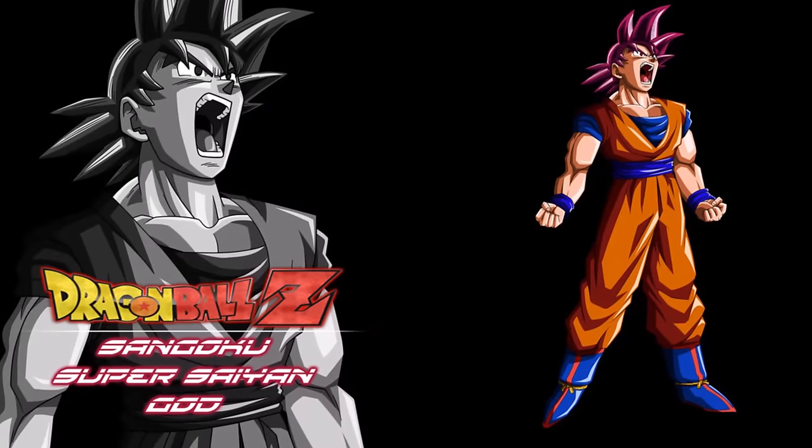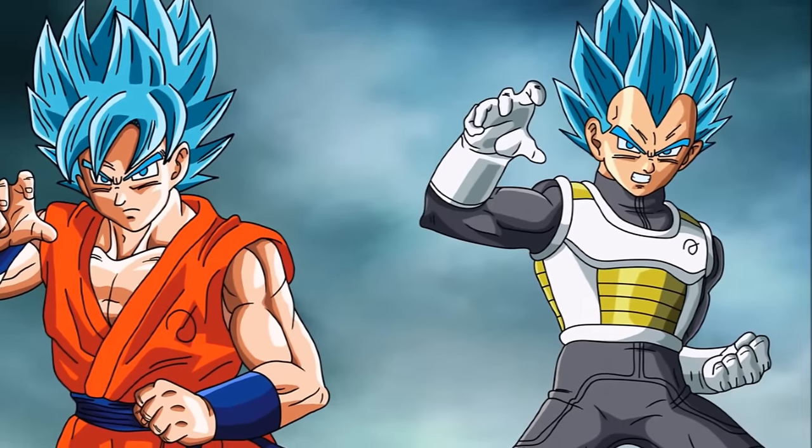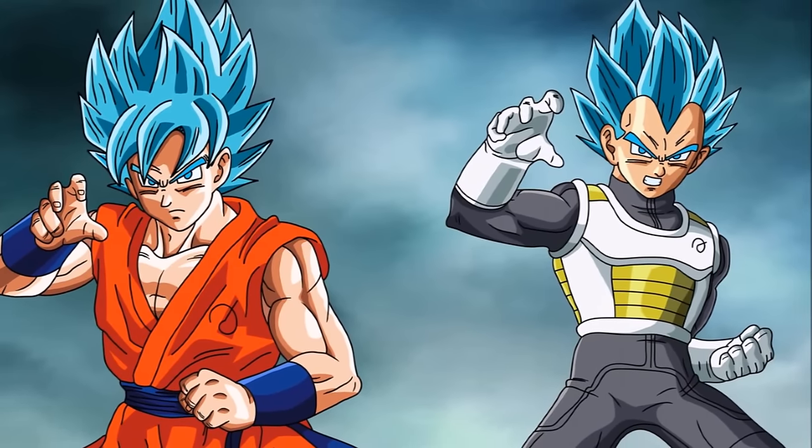Yo, what's up guys, it's your boy Moodsy back at it with another video. This time I will lay out the top 10 facts that you may not have known about the prestigious Super Saiyan God transformation. So without further ado, let's get right to it.